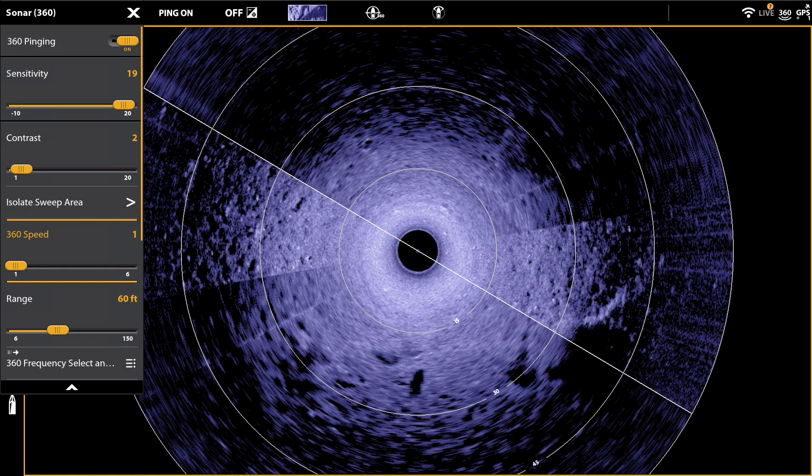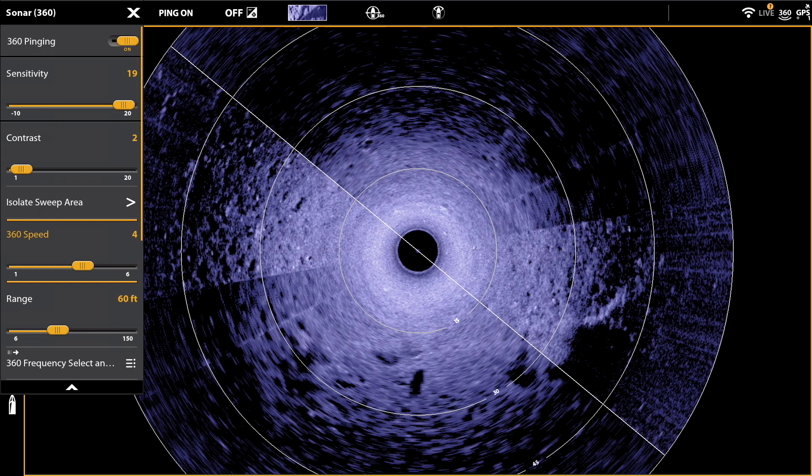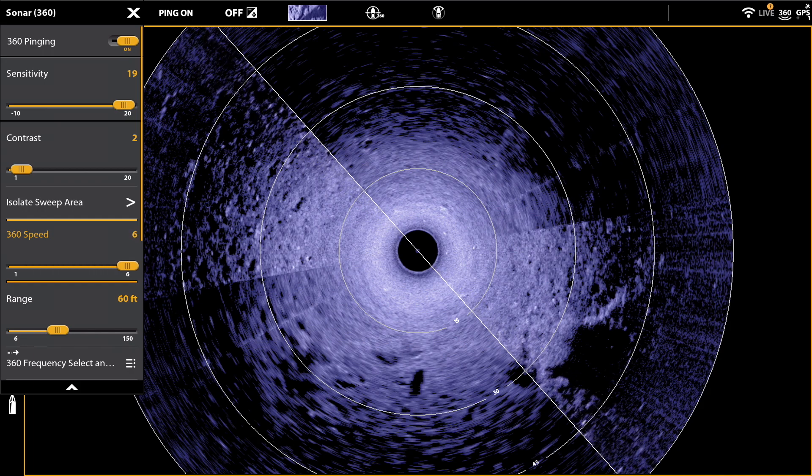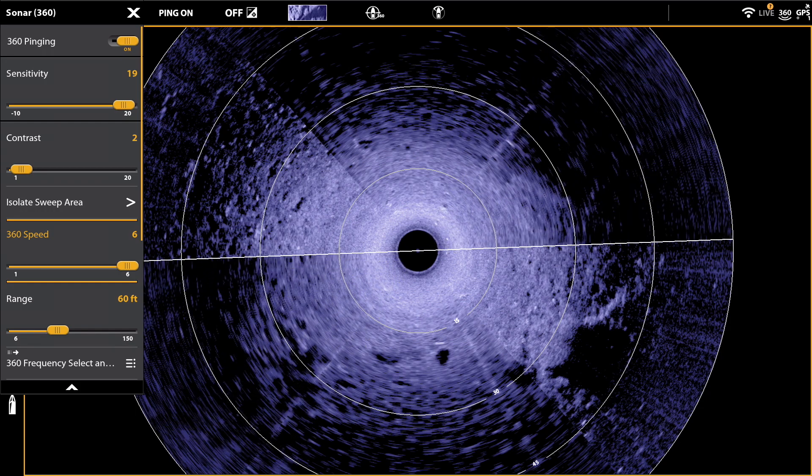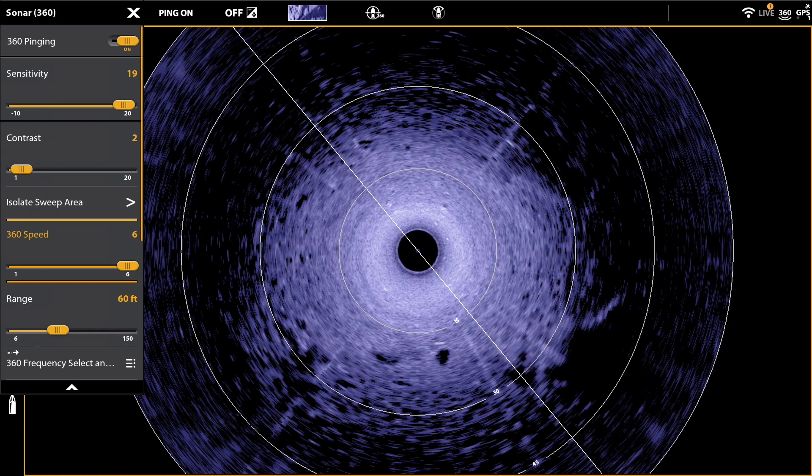That trend continues all the way up to a 360 speed of 6, where the transducer is really whipping around the circle, completing a full rotation in less than 15 seconds.